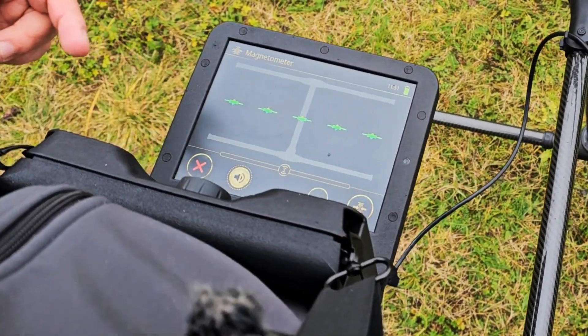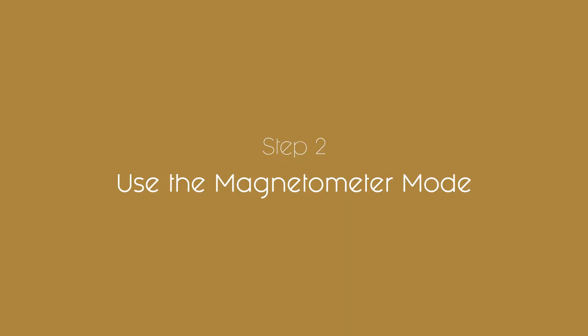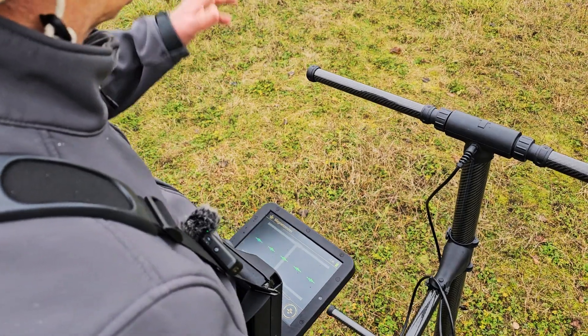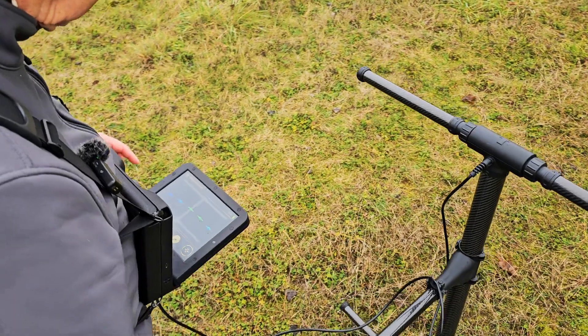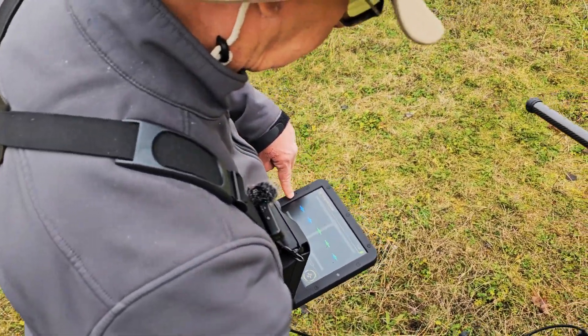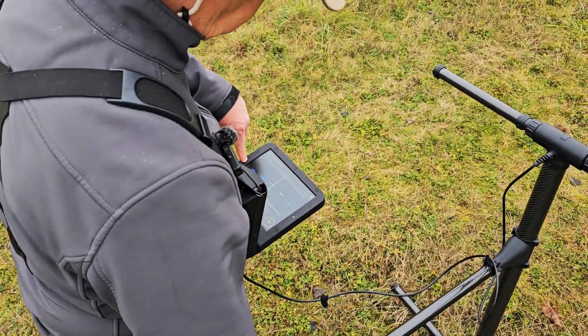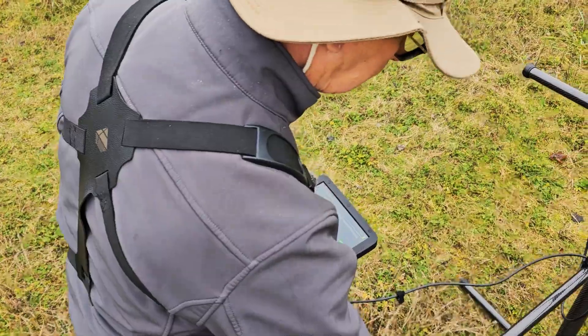I come back here, turn the audio back on, and that's how it works. Now I'm doing a search here with the magnetometer — as I'm coming along I'm getting a signal, and I can see it right here on my display as I'm searching.